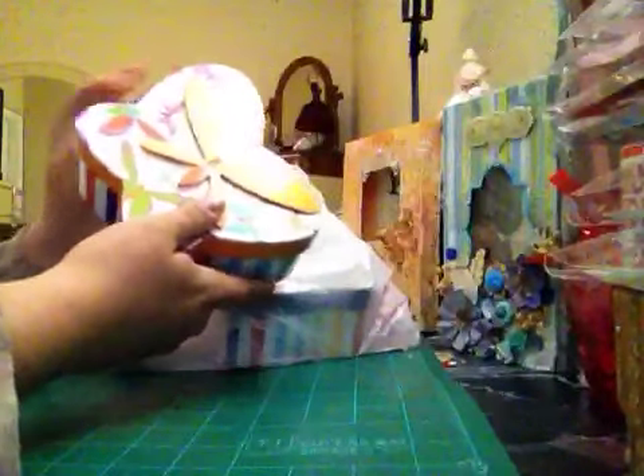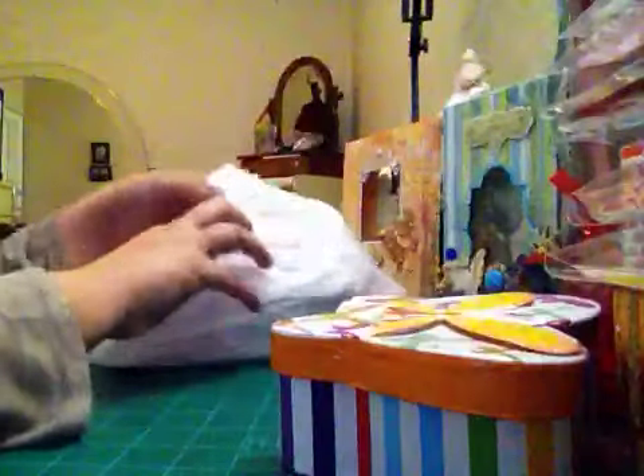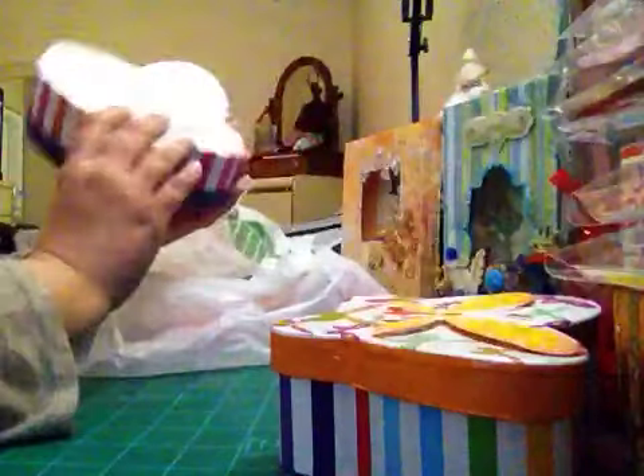I saw a tutorial making flowers with the ultra thick embossing powder and I want to make flowers with that. I also got these cute little boxes — you can make happy mail or put goodies inside. I got two of them and I love them!